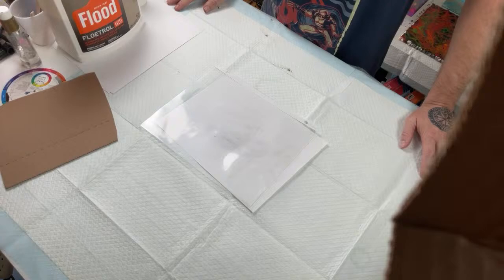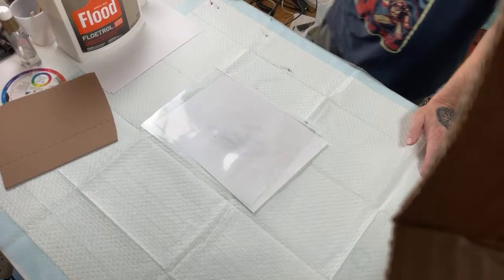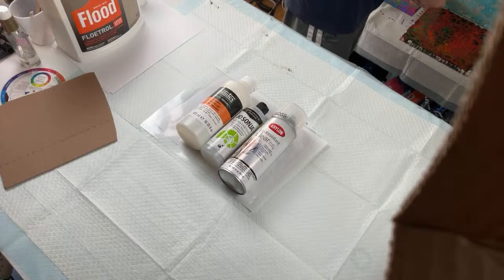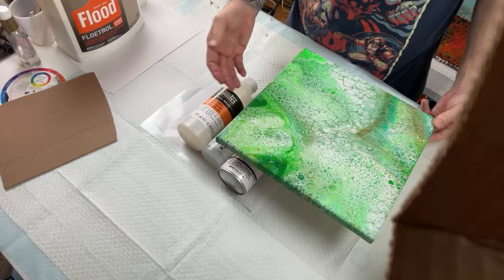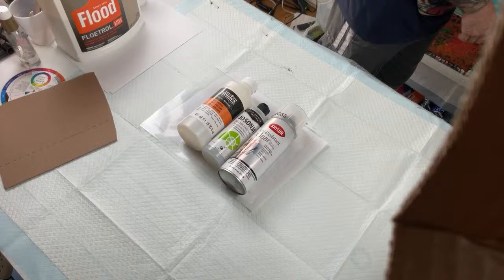A viewer is having trouble varnishing with Minwax Polyacrylic Gloss after using PVA glue as a pouring medium — their pieces are cracking. I've never done that. The varnishes I use are the two liquid ones I showed or the aerosol. Before I varnish anything I always clean it because of silicone residue — if the varnish encounters oil it pulls away and you get pits. I've never had cracking happen from varnishing.